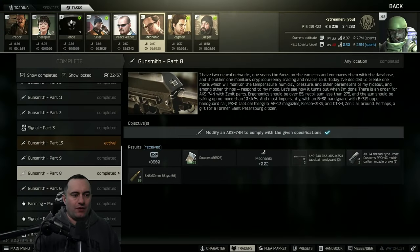For the mechanic gunsmith part nine, he wants an AKS-74N with Zenit parts. Ergo has to be 65, recoil less than 275, gun shouldn't take more than 10 slots. Most importantly, he requires a B30 handguard, a B31S upper handguard rail, RK0 foregrip, AK-12 magazine, the Klesh 2P or 2IKS, and DTK-1 Zenit. It's a bunch of specifically named parts.